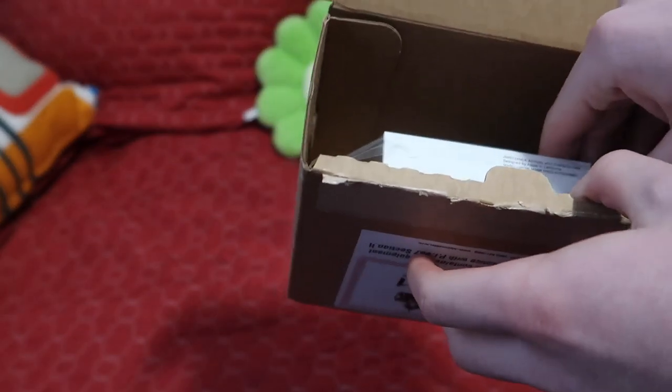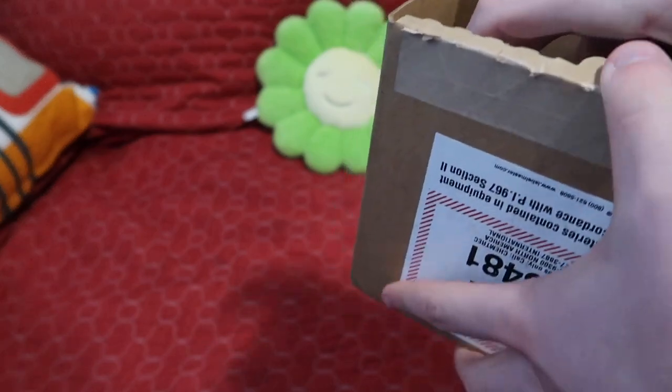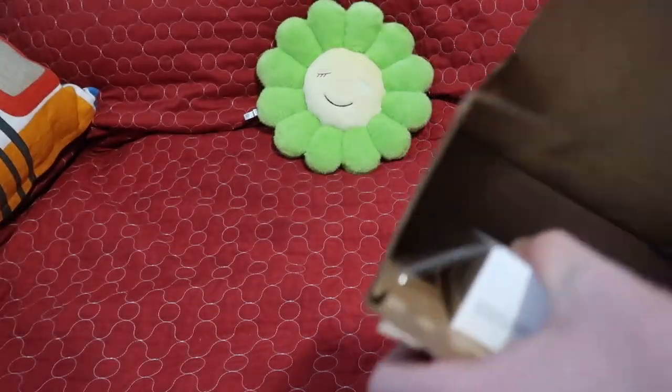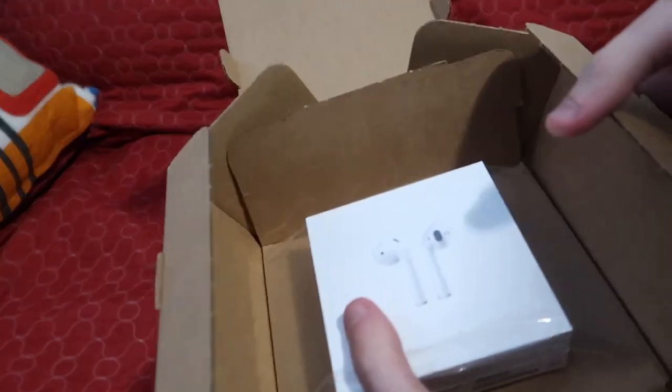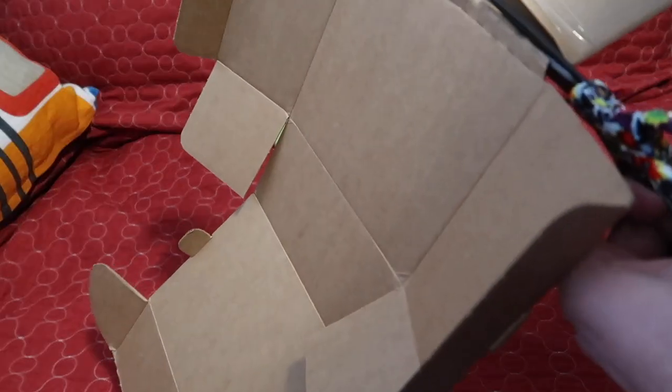It's kind of taped down, so that's really high quality — you can tell. Very cool, very premium packaging. So let's just get this out here... oh okay, so it opens up like a book, almost like one of those pop-out books. That's pretty cool.